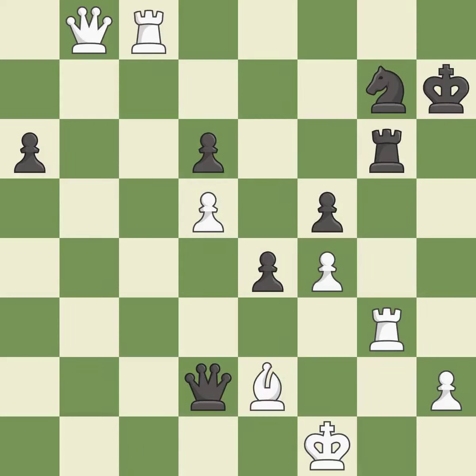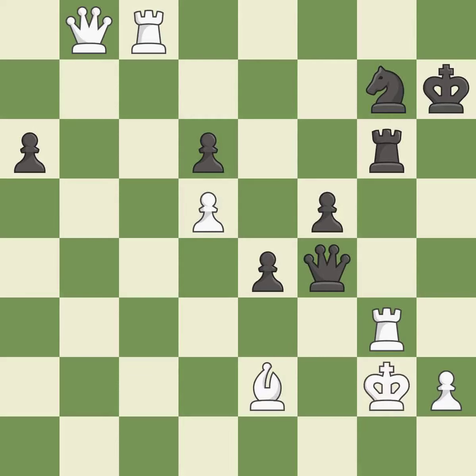This threatens to play checkmate. This permits the opponent to create a passed pawn — it is an inaccuracy. This makes a passed pawn, meaning no opposing pawn can challenge it on its way to promotion — it is best. This protects an under-defended rook that is under attack — it is best.